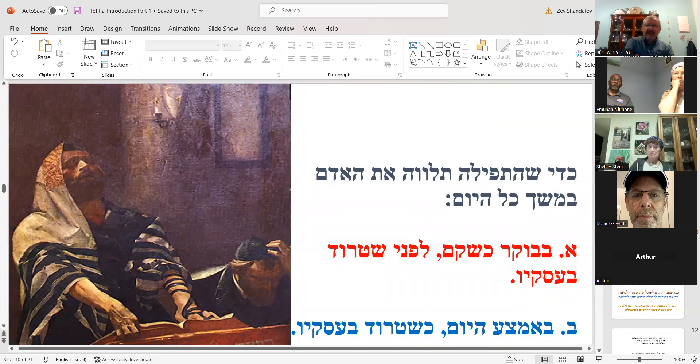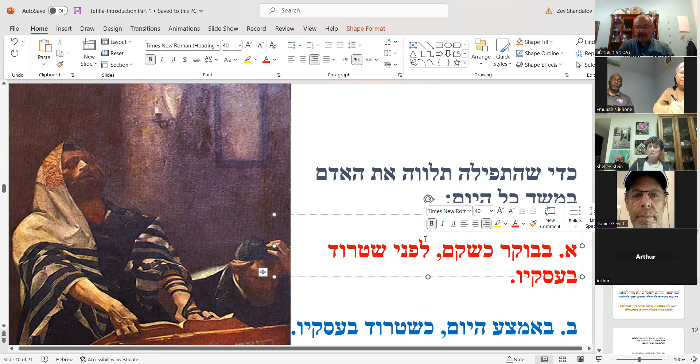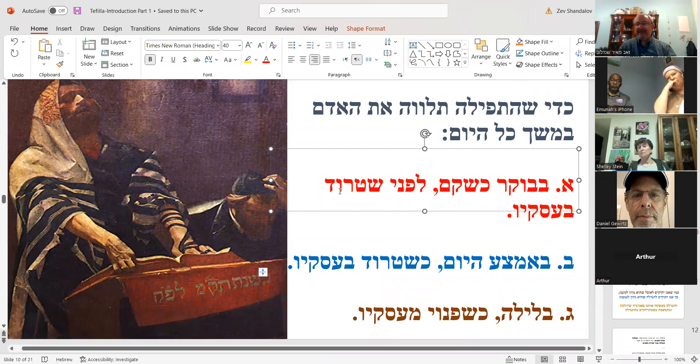There are two more ideas I'll share. First — that the davening, the tefillah, should accompany us throughout the day. In the morning you get up and daven before your day starts. In the middle of the day when you're busy with work, you take a stop and pause for Mincha, to engage Hashem. Then at night — ba'layla — at the end of the day when you're free from business and can hopefully clear your mind to daven.